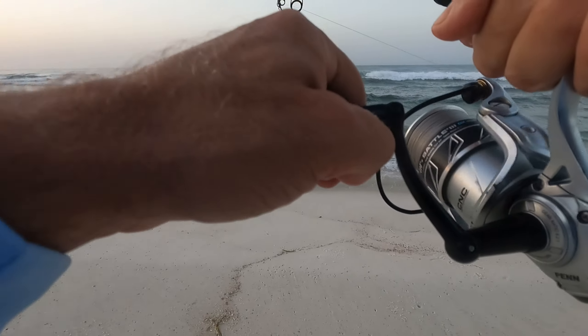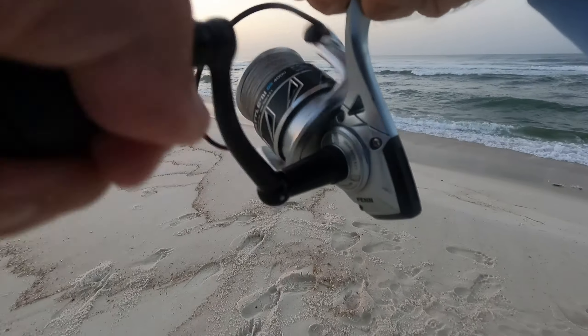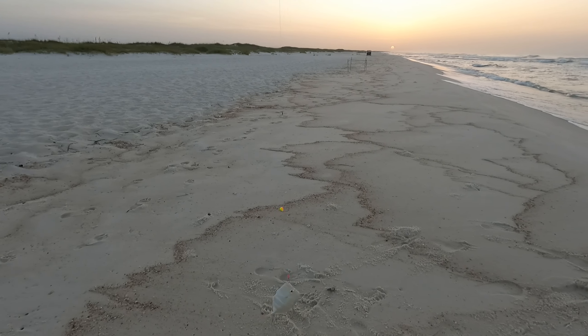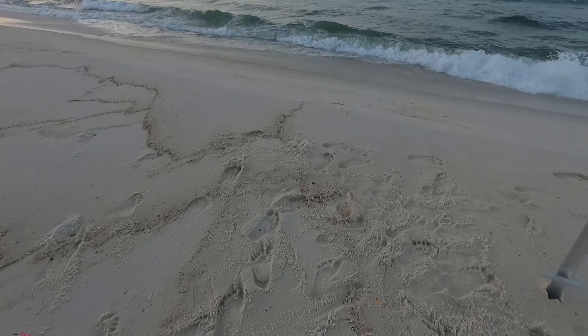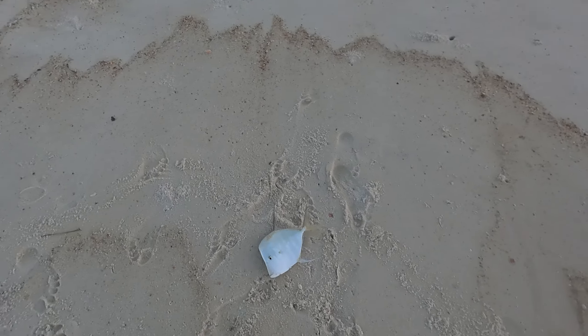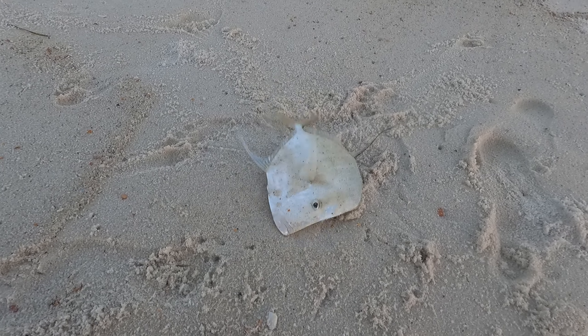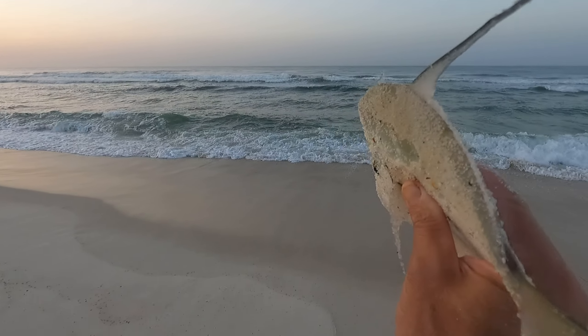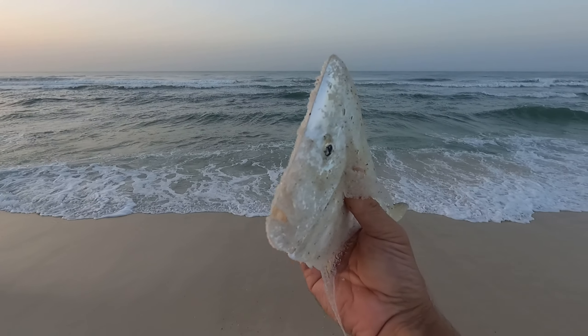Got one — there we go. What is that? Look at this fish, I don't know what that is. I'm going to have to look this guy up. Super skinny little weird fish.